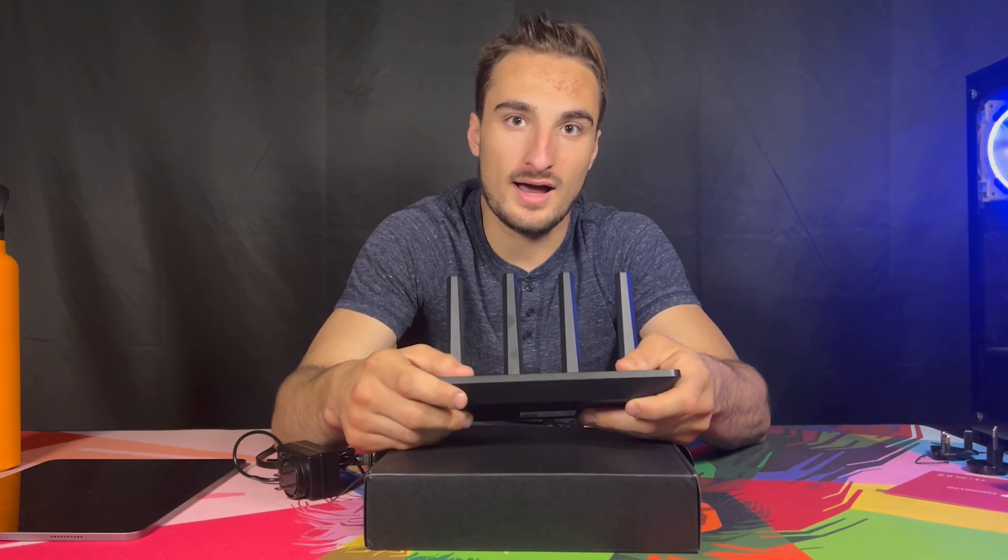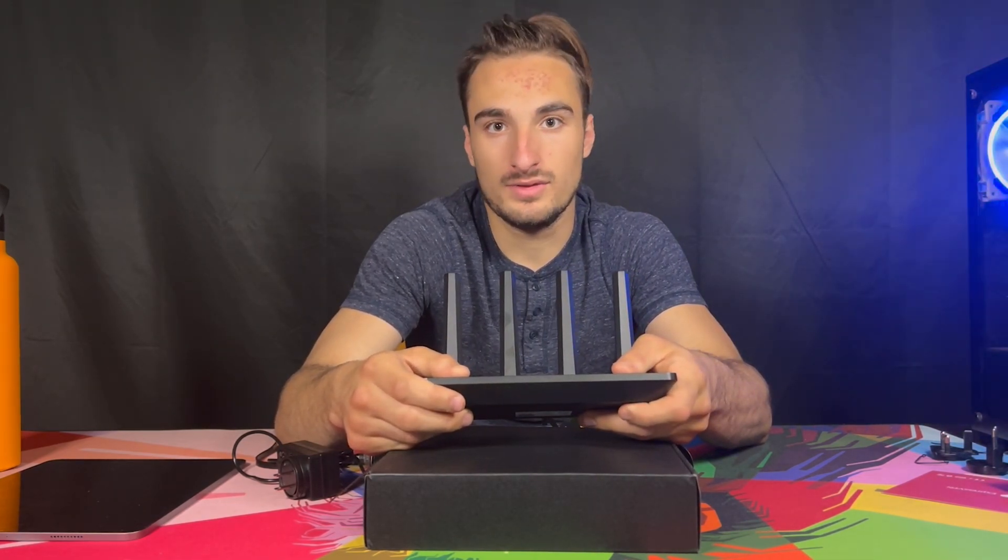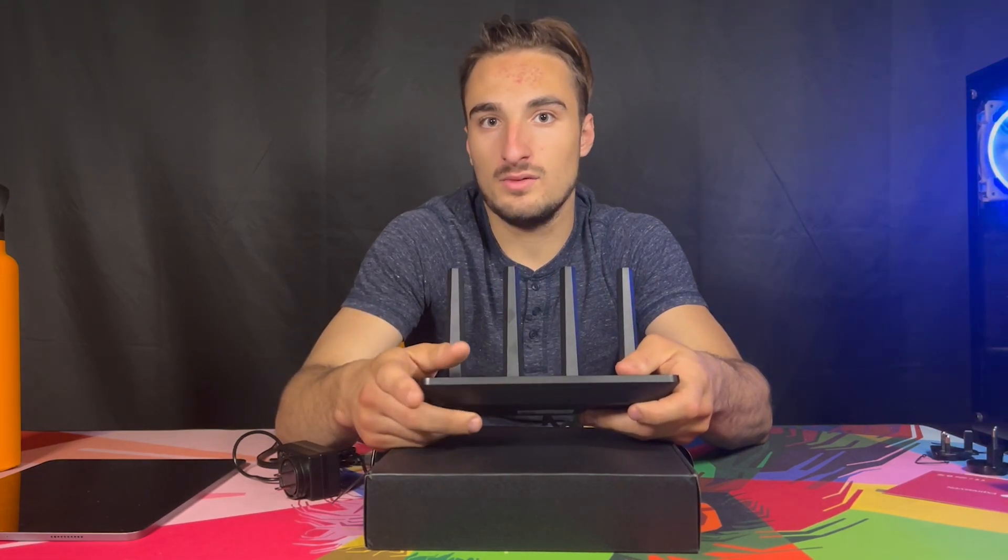I'm going to show you a video right now on how to set it up and install it with the VPN or without. Let's play that quick and then we'll come right back.